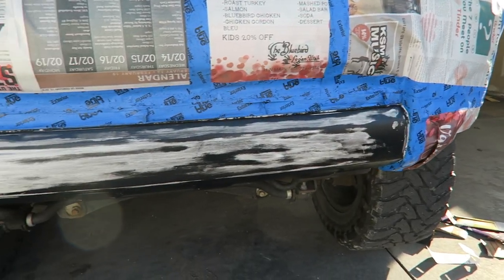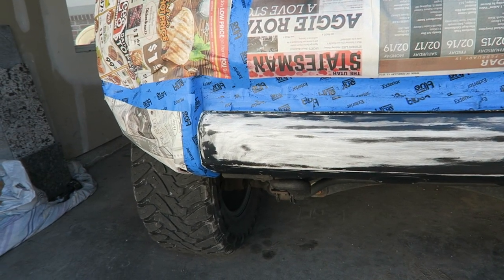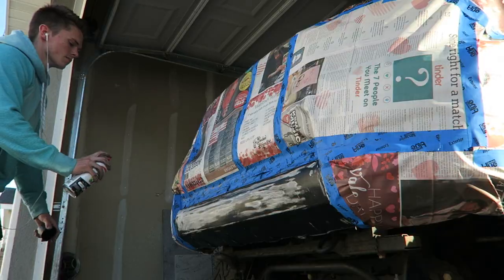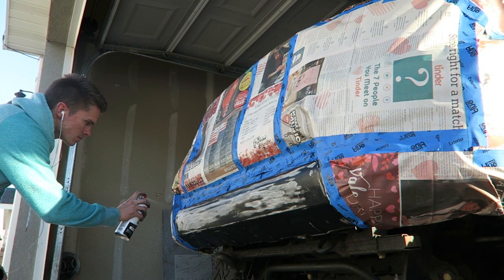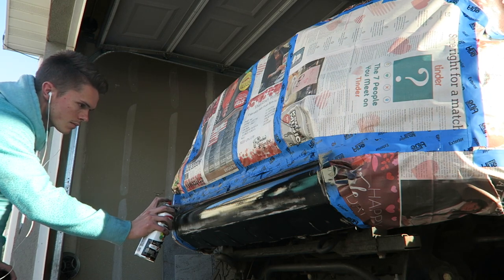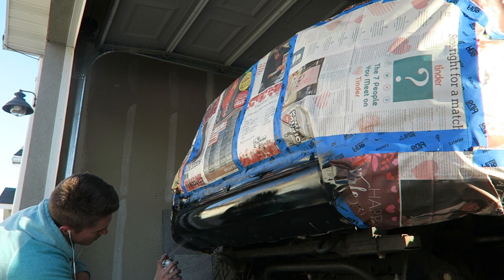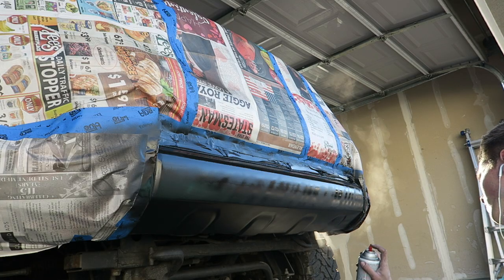Everything has been wiped down with acetone, meaning it's going to be very clean right now and it's ready to paint. I just finished the sixth coat of paint — all that's left to do now is let the paint dry. I'm going to give it overnight so it has a good amount of time to set, and then all that's left is to pull the paper off and it's good to go.